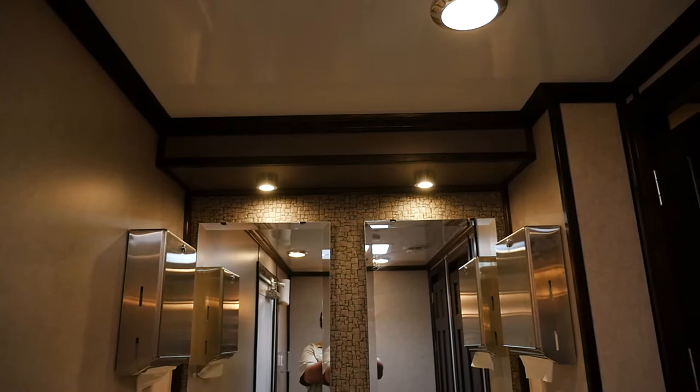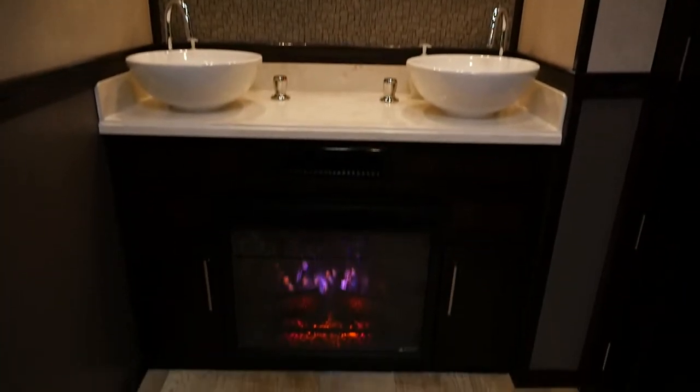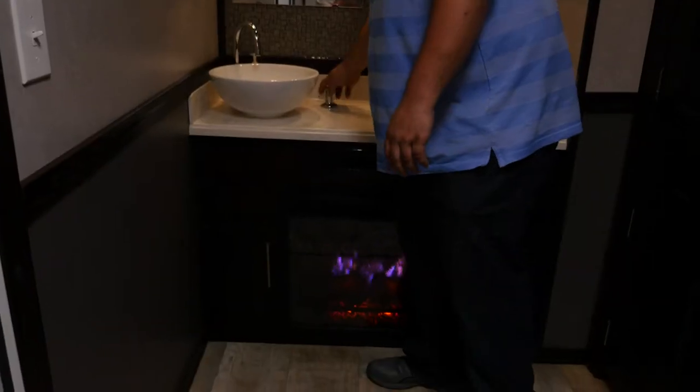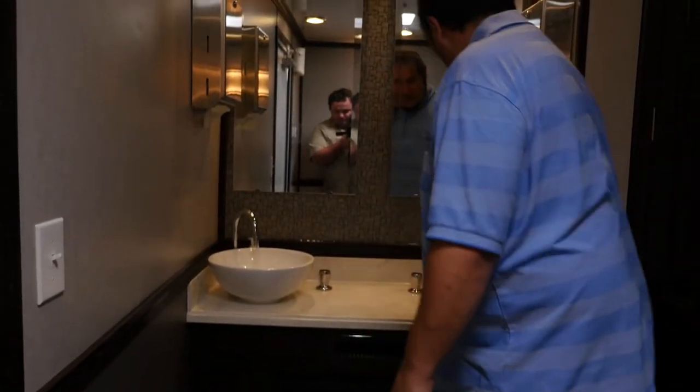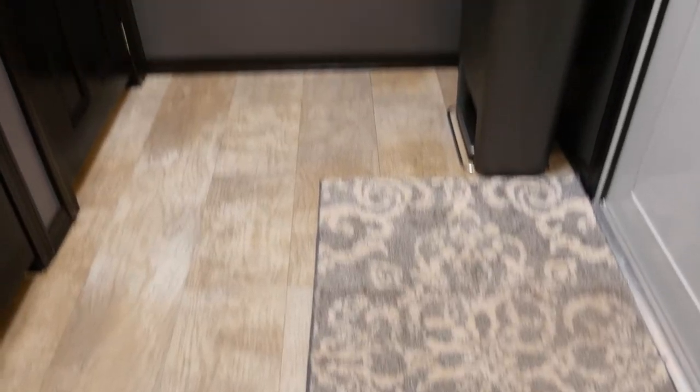Down here below we have a fireplace. It's summertime right now so we have that on just for decorative purposes. We have double sinks, but these are push-button sinks that automatically stop after a period of time, and that's to keep from wasting water.